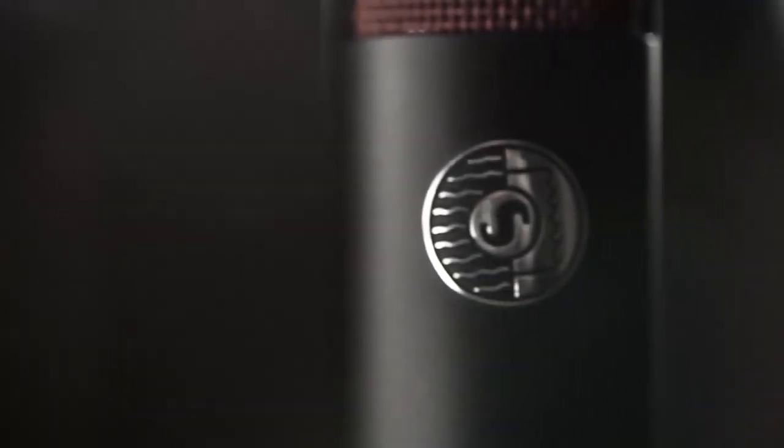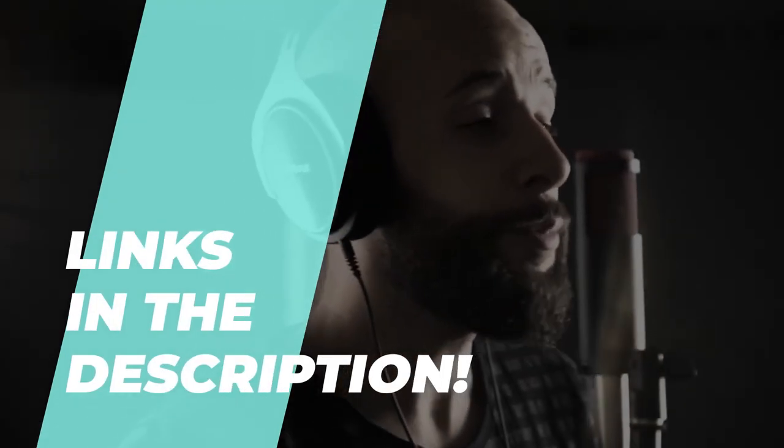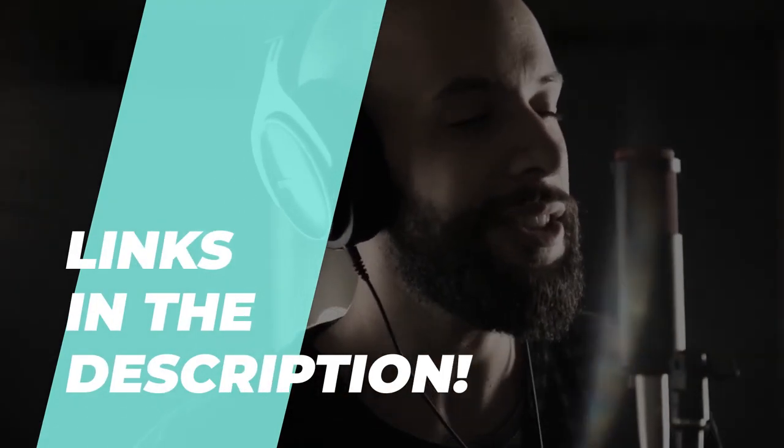Whether you're a seasoned producer or a budding artist, stick around as we uncover these sonic gems that could potentially elevate your recordings to a whole new level. Don't forget to hit that like button and subscribe so you never miss out on our reviews. Let's get started.